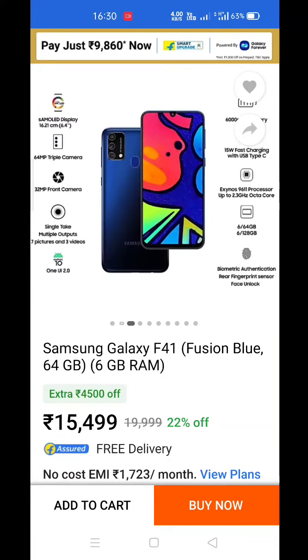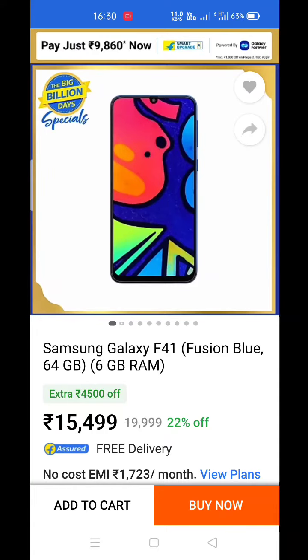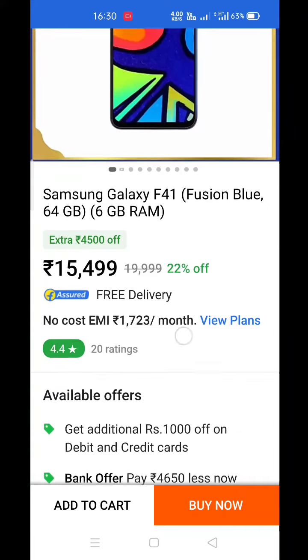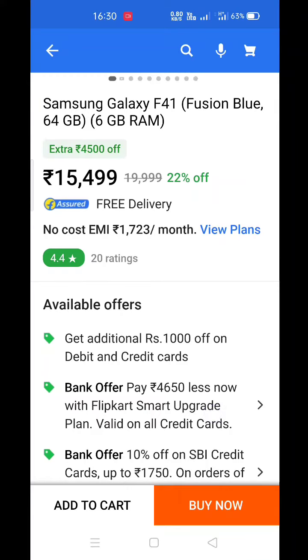I am on the page of Samsung Galaxy F41. On the page, the price is just Rs. 9860, but the full price is Rs. 15500. So, what do I have to do? It is a very simple process that I will tell you — just look at the video for 2 minutes.